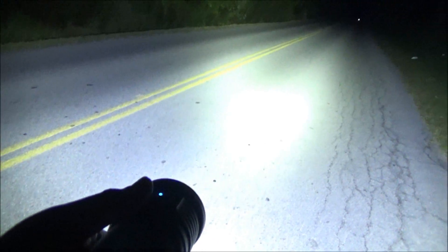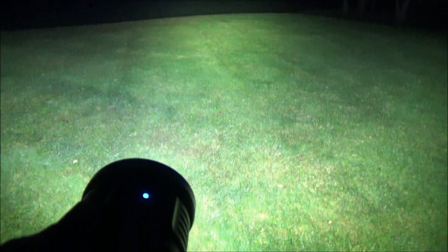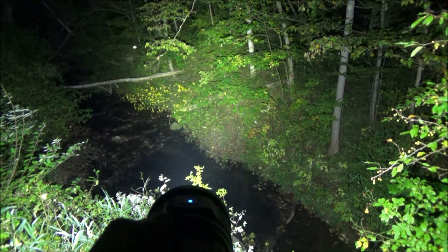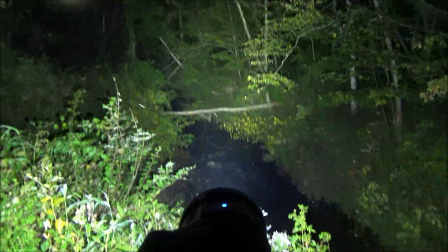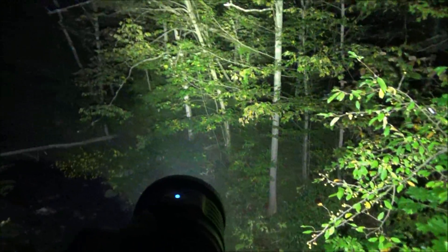I'm out here on a road with no lights testing out this Thrunite. Let's go to full power. We're at the sports field — let's see what this can see. And there you see the soccer goal right there. Here we are overlooking Frog Creek with this Thrunite flashlight — this thing is just super bright. It's just bringing the daytime to the nighttime, so to speak — signaling to passing UFOs, of course.